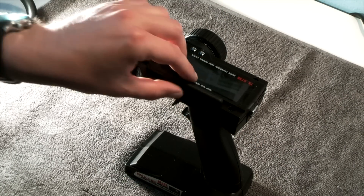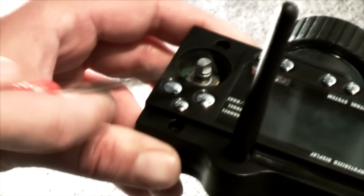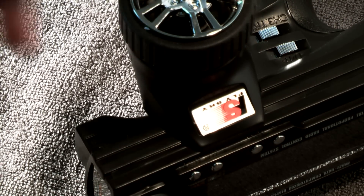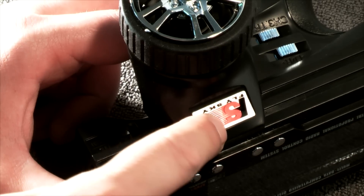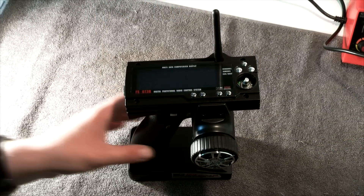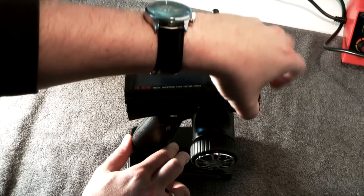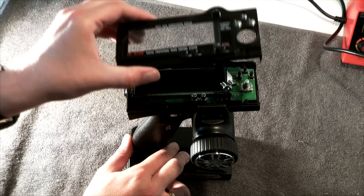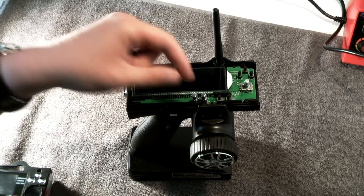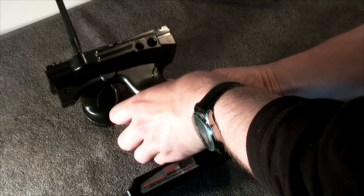To open up the housing, bring the antenna to a vertical position and carefully unmount the menu button with a screwdriver. Two more screws are hiding below the sticker, so carefully remove it and open up these two screws. Now you can remove the upper housing cover carefully. Also remove any remaining buttons and remove the back cover, but take care that you don't rip off the antenna wire.